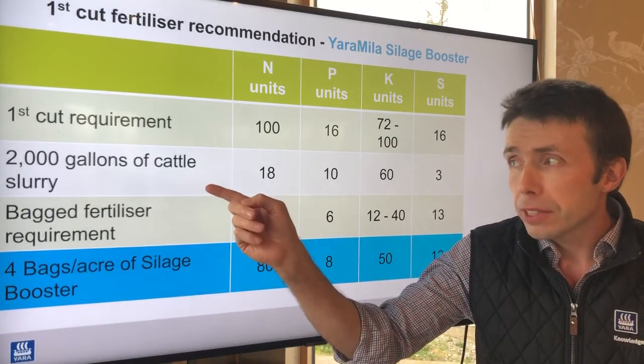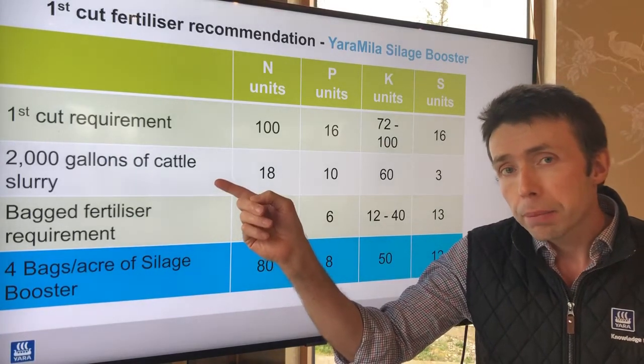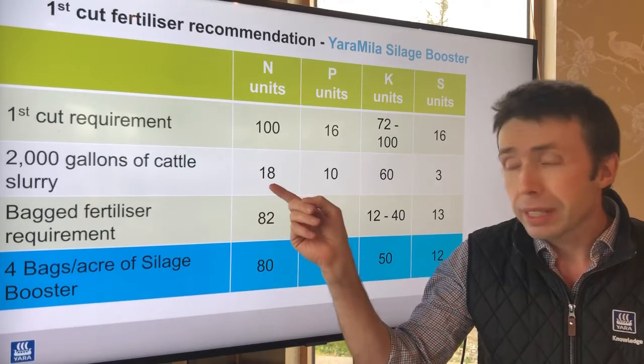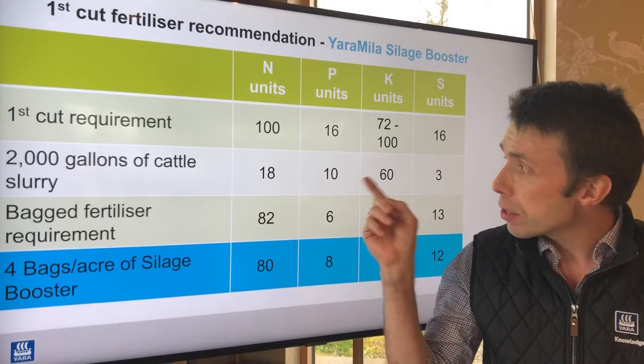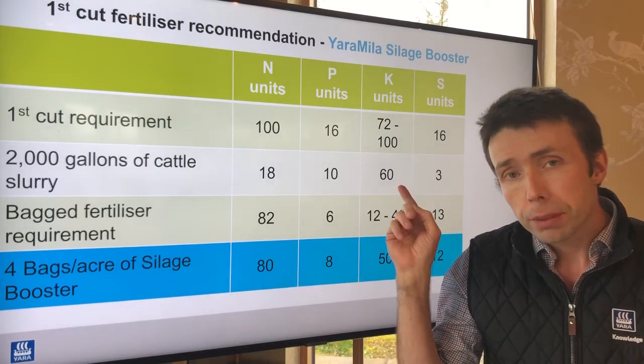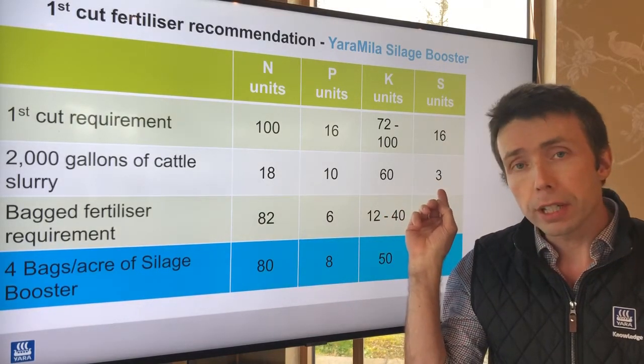If we apply 2,000 gallons of cattle slurry by trailing shoe, that will deliver 18 units of available nitrogen, 10 units of phosphorus, 60 units of potassium, and 3 units of available sulfur.